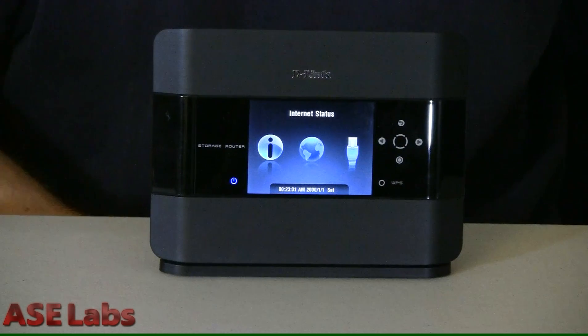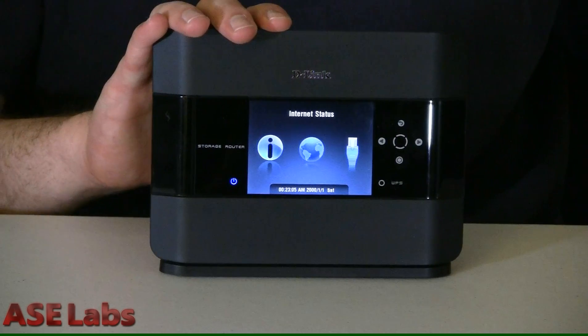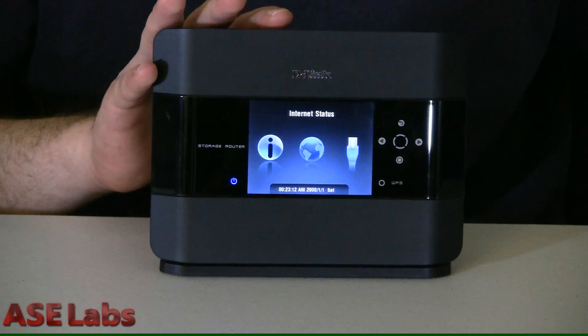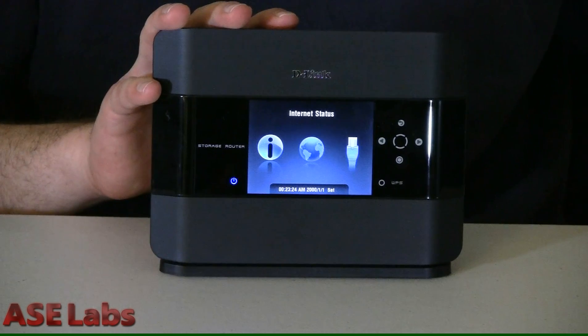As a router, the DIR-685 works well, offering BGN support along with 4 gigabit ethernet ports. The setup is intuitive and helpful, and there are many options for advanced users. The storage support is good as well — you'll be able to access Samba from the local network and FTP from the outside network, and the device has access control like most home-based NASes do.